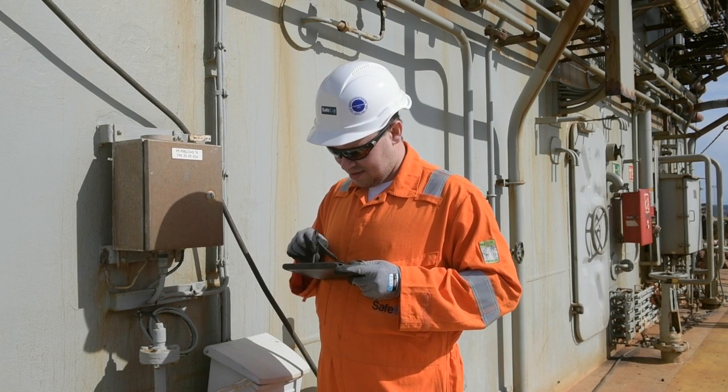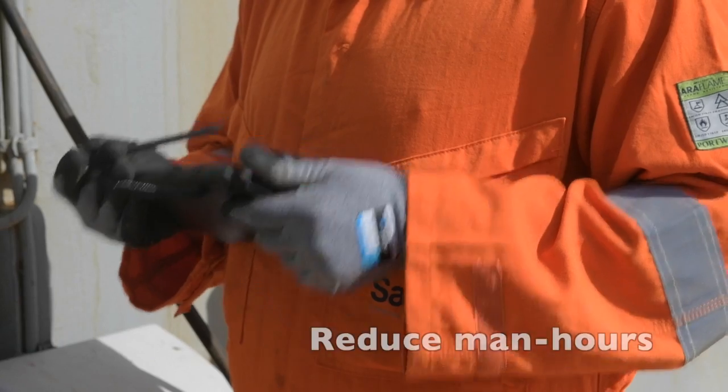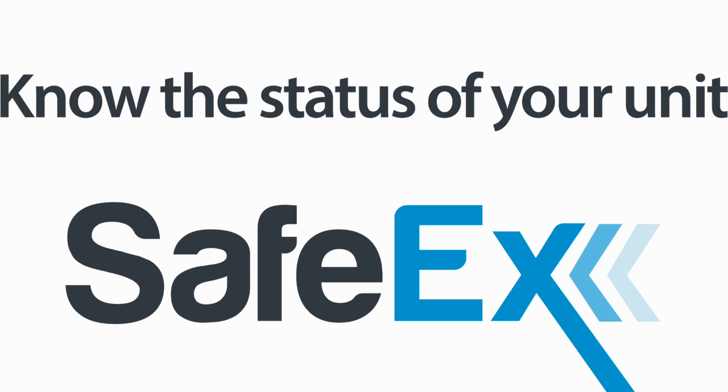Know the status of your unit with Safex and be able to plan preventive maintenance, reduce downtime and improve safety. And get a significant reduction in the number of man-hours at the same time. Safex — know the status of your unit.